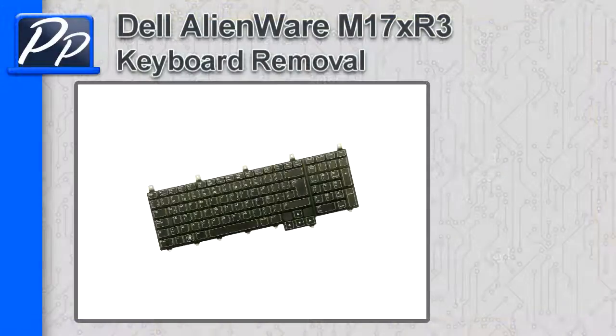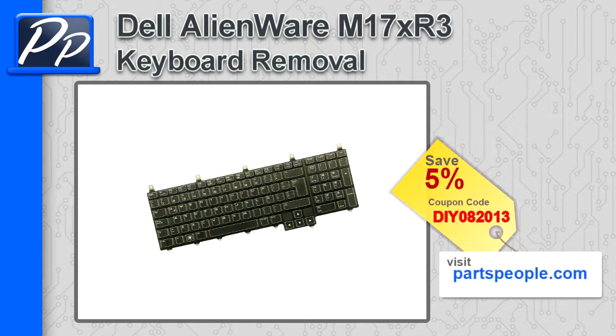Hey guys, it's Roscoe with Parts People. In this video, I'm going to show you how to remove the keyboard on an Alienware M17X R3. If you're looking for parts for this laptop, go to our website and use this 5% discount coupon.